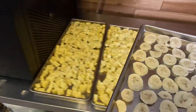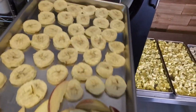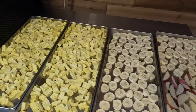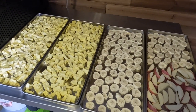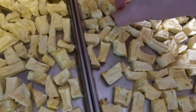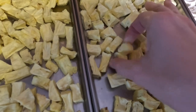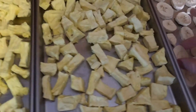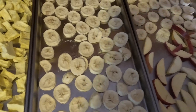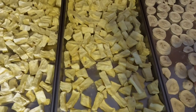I'll still show you the bananas and the apples. Can you get more tropical? They're a little sticky — I should have used my mats, but they weren't clean, so I just did it on the trays, but they're popping off just fine. Bananas, the same. Apples, same. Nice and crunchy.